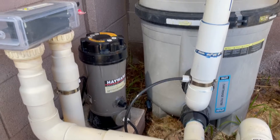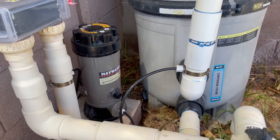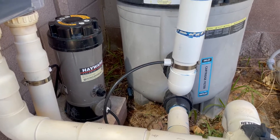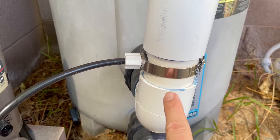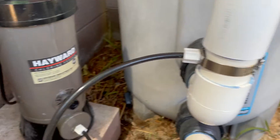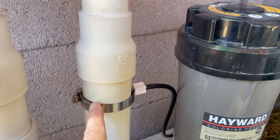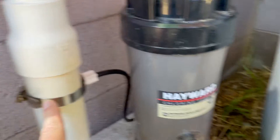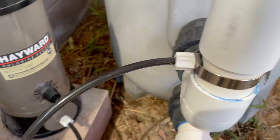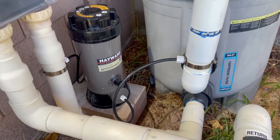The installation of the CL220 is really simple compared to the CL200 which goes in the pipe, because all you have to do is put a saddle valve on the leg that runs between your pump and your filter, then another saddle valve on the leg that runs right into the pool. It's attached with really simple fittings — you just drill two holes, put those saddle valves in place, and it's ready to go.